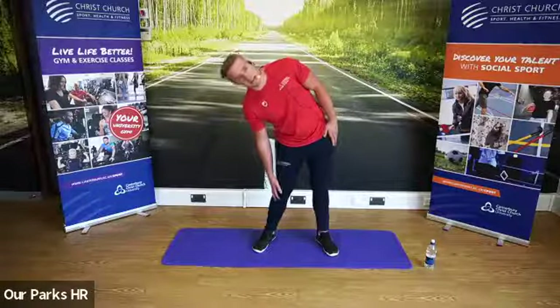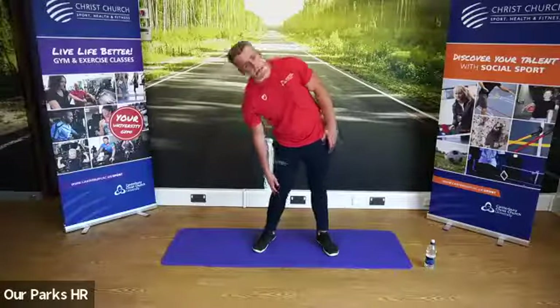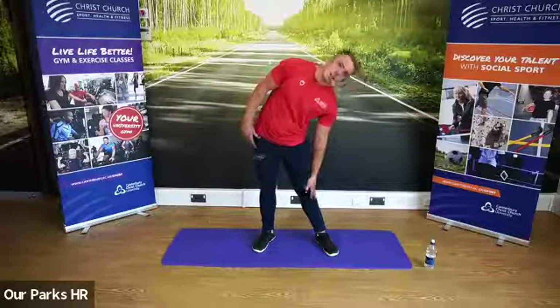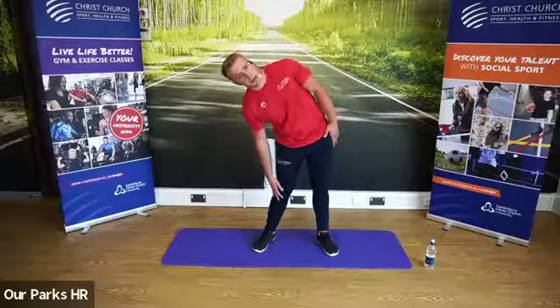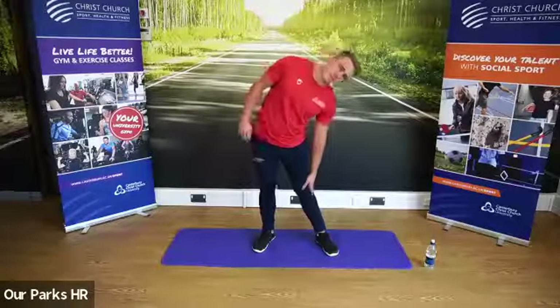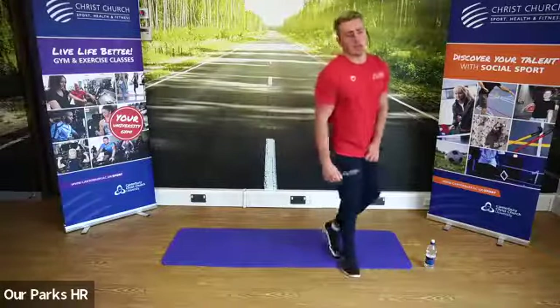Change sides. And again. Change sides. And again. One more time on each side — and changing. Grab yourselves a quick drink of water. Well done — we've done shoulders, arms, and lower back. We're now going to move on to some legs, so feel free to take some water on board.